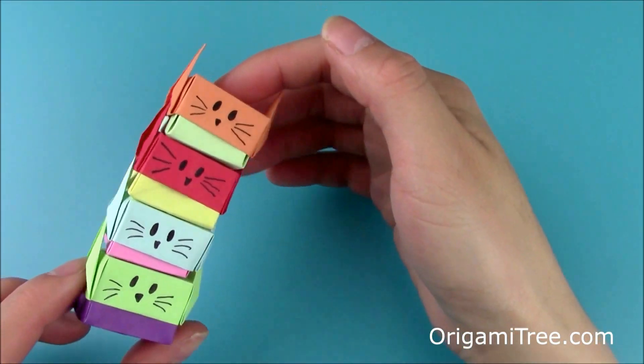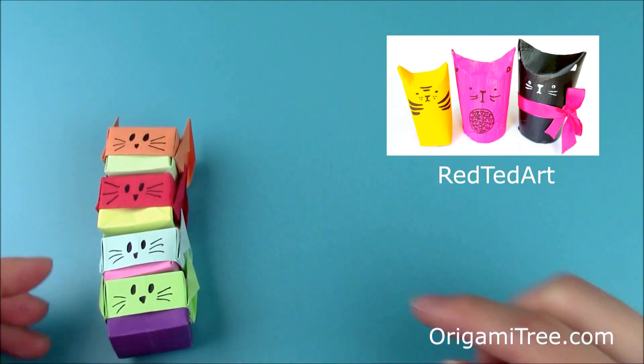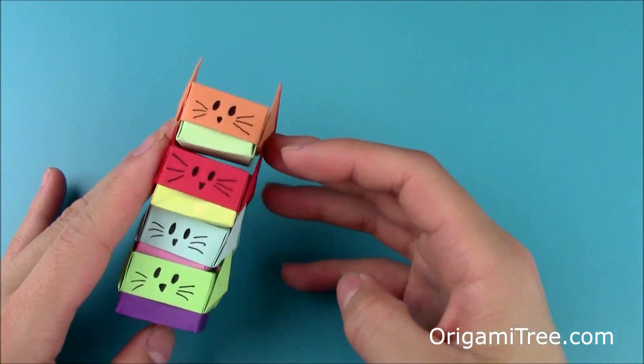After you're done making these stacking boxes, be sure to check out a similar craft on Red Ted Art's channel — these nifty toilet paper roll cat gift boxes. The link for that tutorial will be in the video description, so without further ado, let's get started with the origami stacking cat box tutorial.